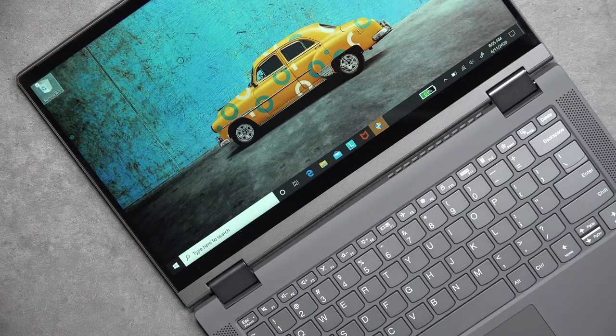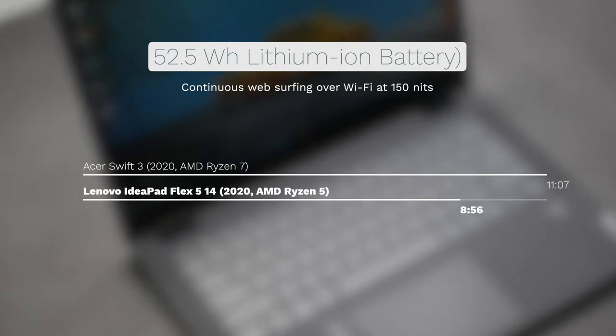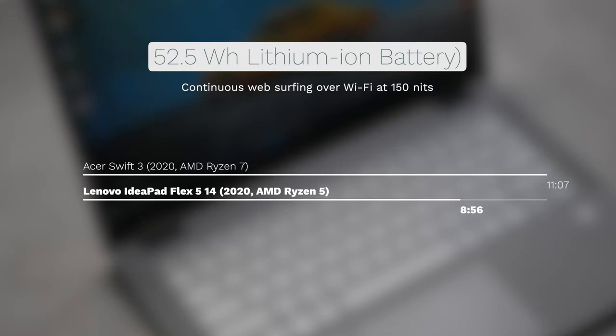The 52.5 watt-hour battery did pretty well on my continuous web surfing test over Wi-Fi at 150 nits — it lasted 8 hours and 56 minutes. You can expect all-day battery life for everyday tasks. When you need to plug in, the 65-watt USB-C power adapter took about 2 hours and 5 minutes for a full charge — not too bad.